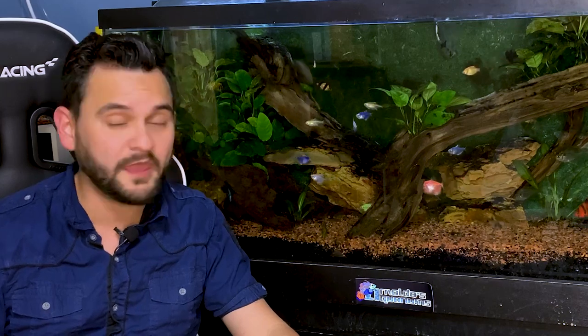Hey everybody, Arnold Wafferman here. If you're watching this video, then you probably have a fish tank and you just set it up, put the fish in there, started doing some research, and you're like — crap, you're not supposed to put the fish in the same day?